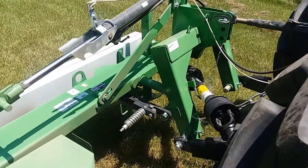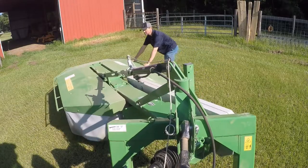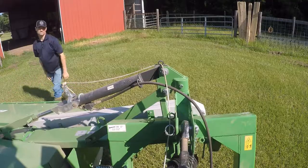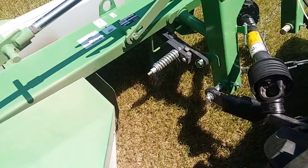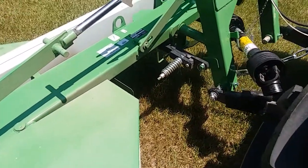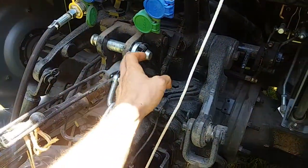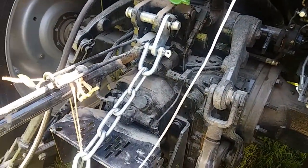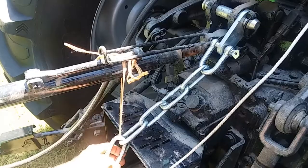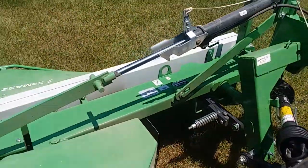One thing you'll see on here — if you ever look at the company video on these mowers — you'll see these pins right here. You can undo this pin, slide this off, and that allows you to spin the mower back into the transport position and carry it directly behind the tractor. It does come up with the hydraulic system regardless of whether it's in the cutting or transport position. There's also a pretty robust safety chain — I just run that through the pinhole right under the top link attachment — to keep it from banging against the PTO shield.